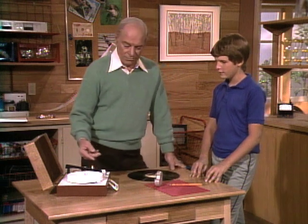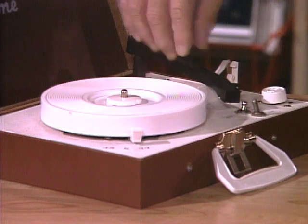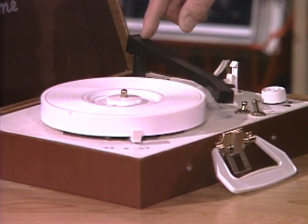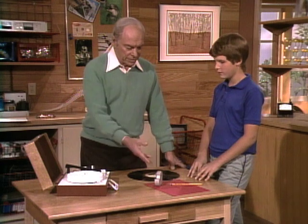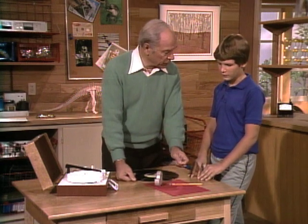How does an ordinary record player work? What do you need? You need a turntable with a motor that turns around, a needle — the needle's in there — sends vibrations down into an amplifier, and that projects the sound out into a speaker. That's what you need. The pin is going to be useful for the needle.